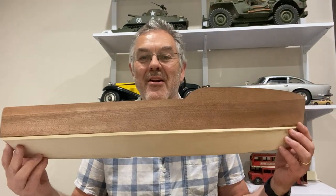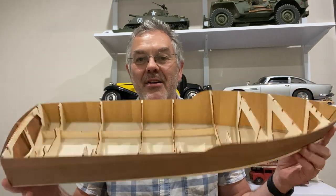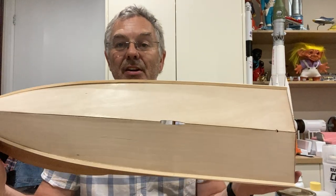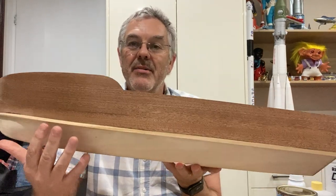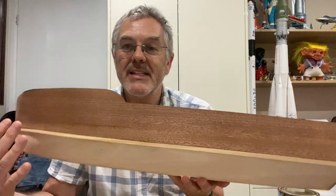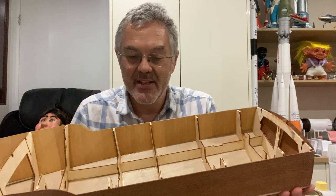Hello and welcome to Modeling Misadventures. In today's video we're back working on the radio control boat and carrying on with the hull. I've got to the stage where I need to seal the hull. The way the model is designed, the wood is just varnished, but in my case it's going to be painted white to make it look like the Chris Craft boat, so I need to seal it and I've been thinking of different options.